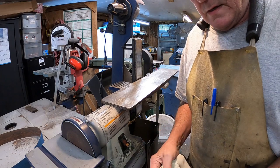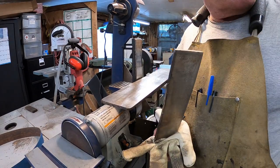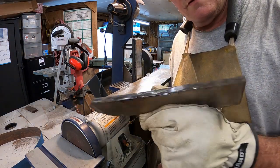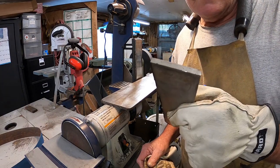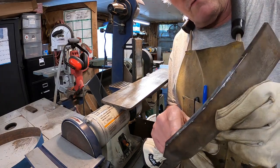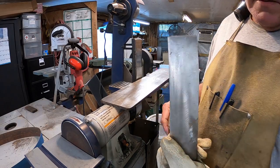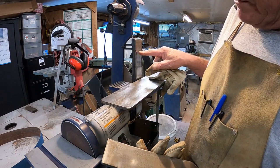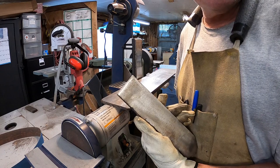Alright, here we go. I have epoxy drying on six or seven knife handles. It's cleared off, stopped raining, and the sun is out. The zip wheel did not get me this time. There's my replacement piece. Now I've got to go over to the 4x36 and knock off all the slag, round the edges off, put a slight bevel up at the top, and then polish the back side where I'm going to epoxy it on.